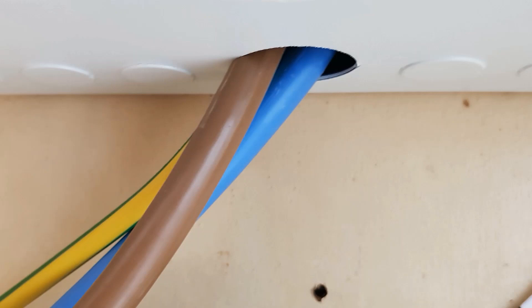Here we have a similar example - the cables go through the same knockout fortunately, but there is no mechanical protection for the tails at all. Again, what could have been done is either a gland, or simply a bushing and lock ring, which would have sufficed and been absolutely fine.